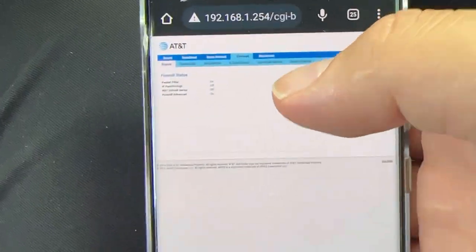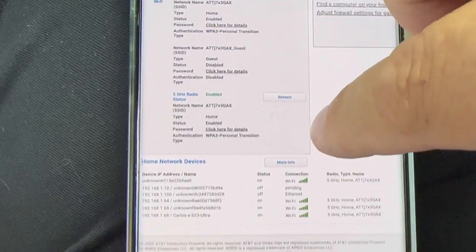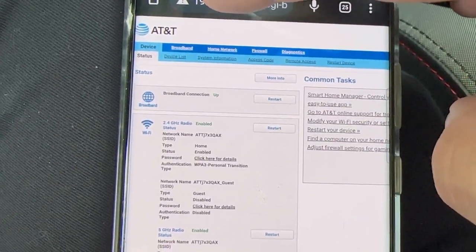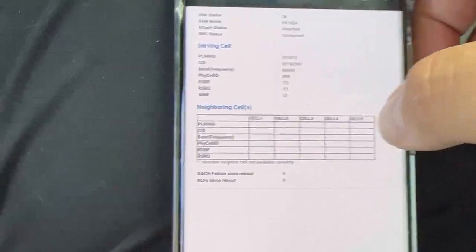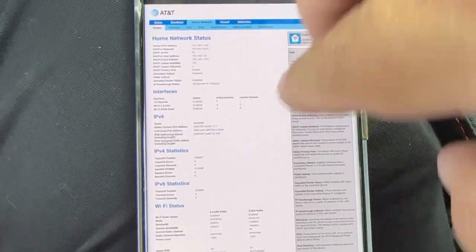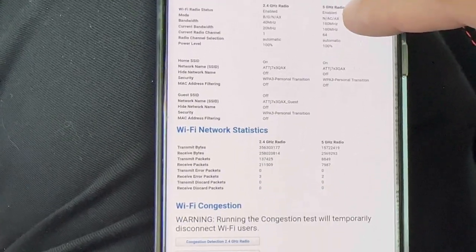Before we end the video — I forgot to show you guys the 192.168 admin menu. This device has a lot of information here: it gives you your radio configurations, all the devices connected to the network, and a lot of detailed info. The cellular section gives you whether you're connected to NSA or LTE, your RSRP, your SINR, and your neighboring cells. Then there's the home network status.